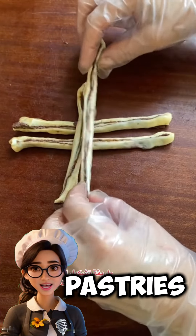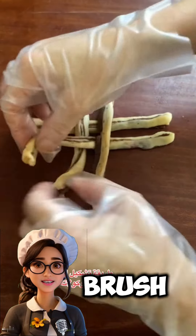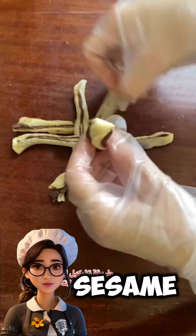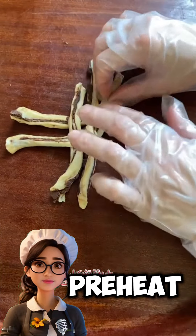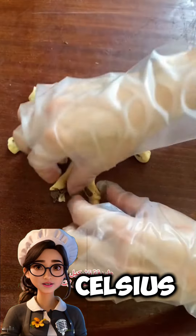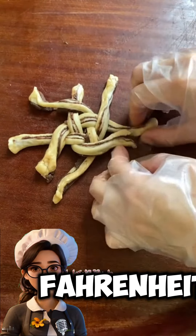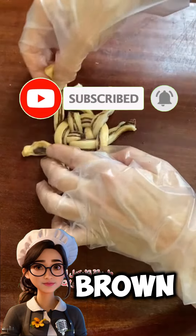After shaping the pastries, let them rest again for ten minutes. Then brush them with egg wash and sprinkle sesame seeds or nigella seeds as desired. Preheat the oven to 180 degrees Celsius and bake the pastries for 15-20 minutes until they turn golden brown.